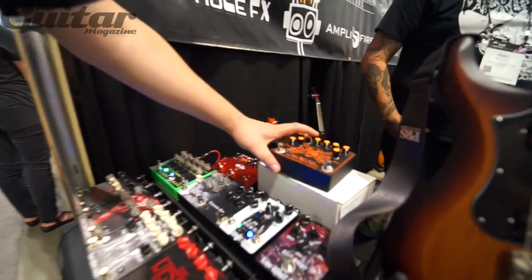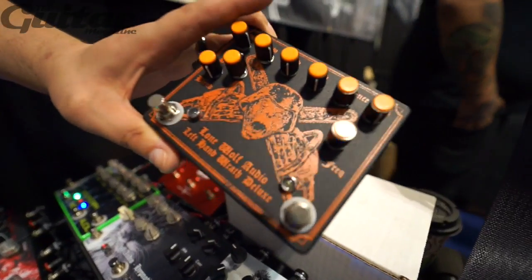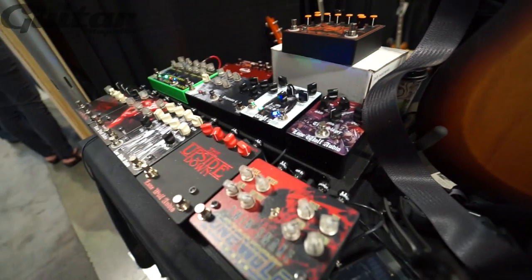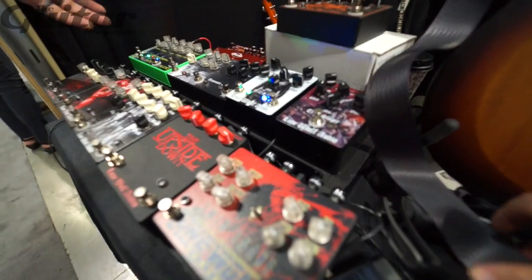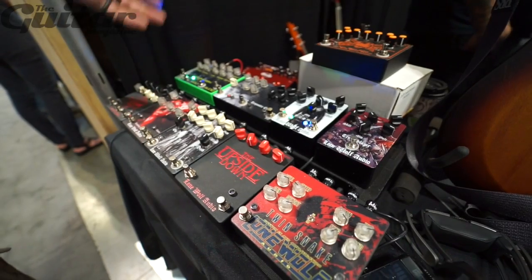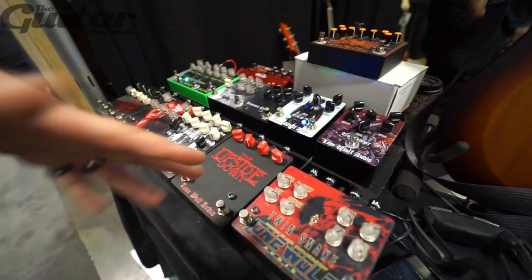People mostly know us for the Left Hand Wrath and the Left Hand Wrath Deluxe — it's the biggest seller — but I have a bunch of other ones people like: there's the Outsider, the VHS Delay, FOAD Overdrive. But this year I decided that everybody had seen all that stuff, so I was going to bring new things.